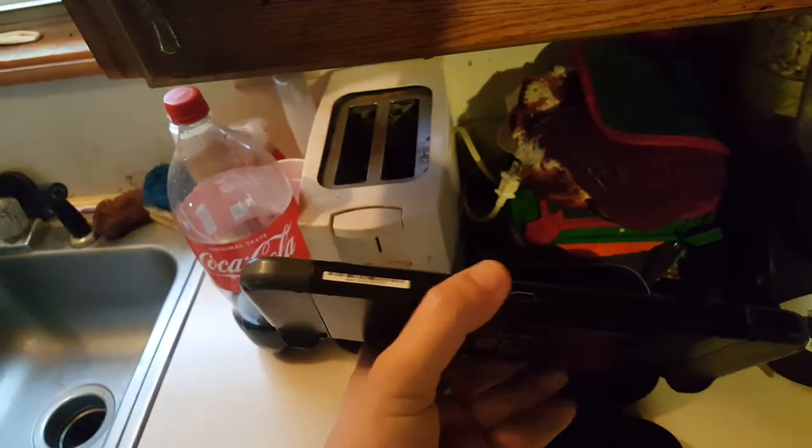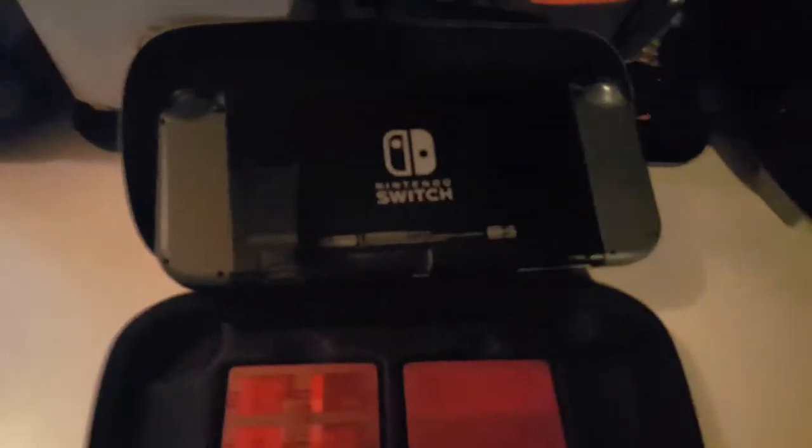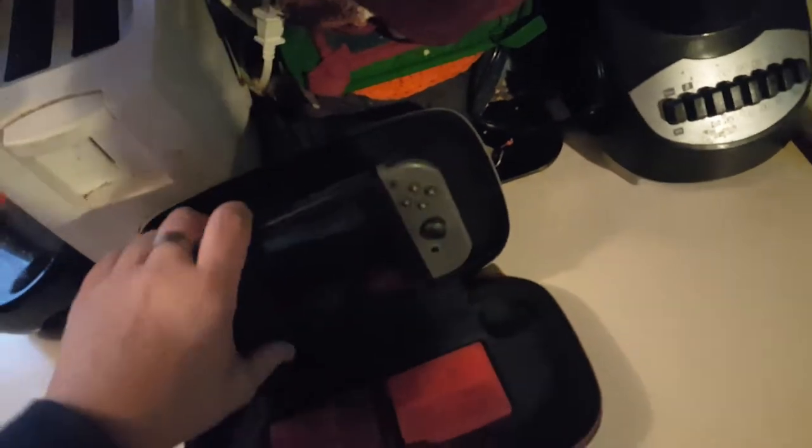Looking at the Switch, it's a decent size. I believe it's a 7-inch tablet. Here's the back of it — you've got your little kickstand here. Right under that is the microSD card slot, which is very helpful because I believe the Switch only has like 32 gigs built in. I've already used up pretty much all of that for just one game.